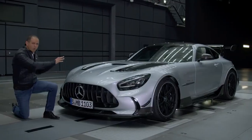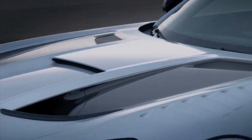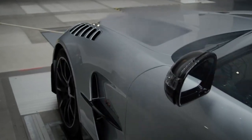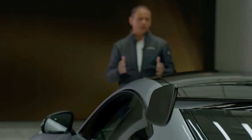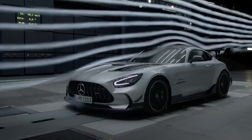On the hood, we see the two outlets where we dissipate the hot air coming from the cooling system. The flow is redirected precisely around the A-pillars. In this way, the rear wing concept is perfectly exposed to the airstream.